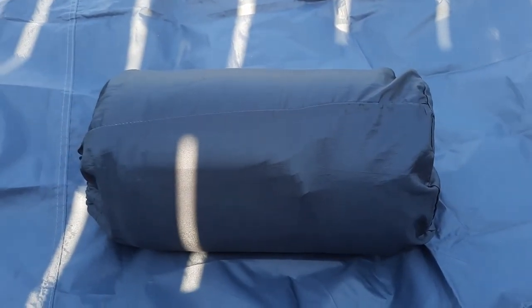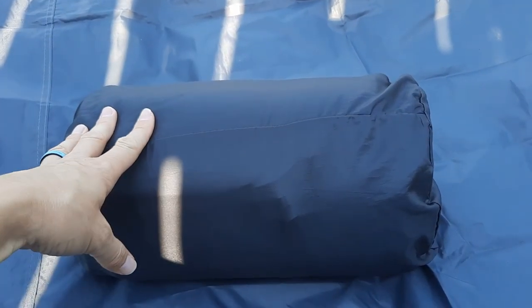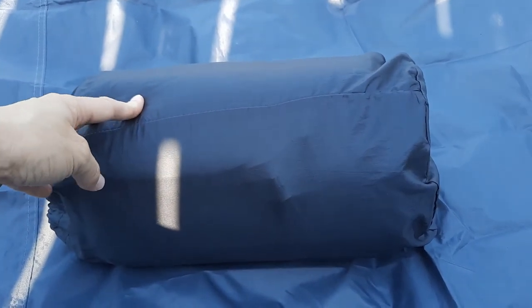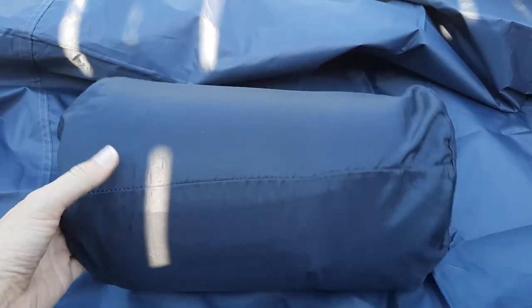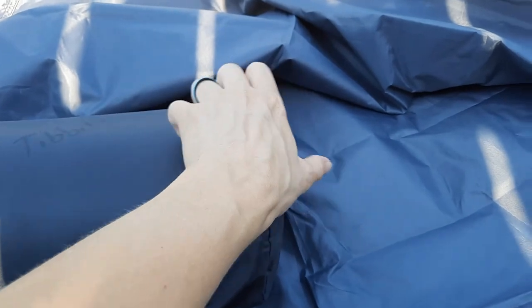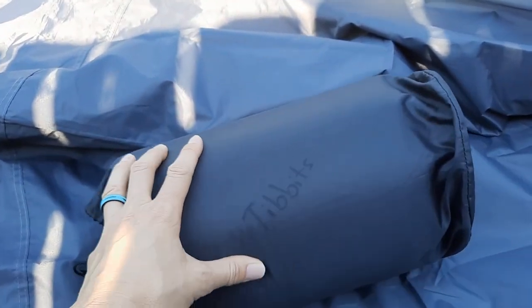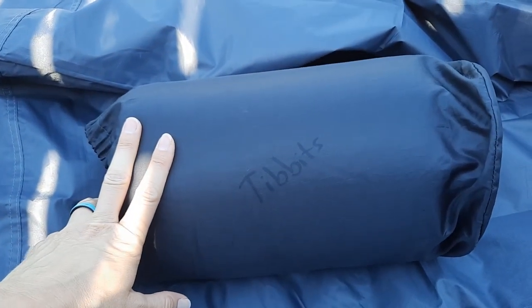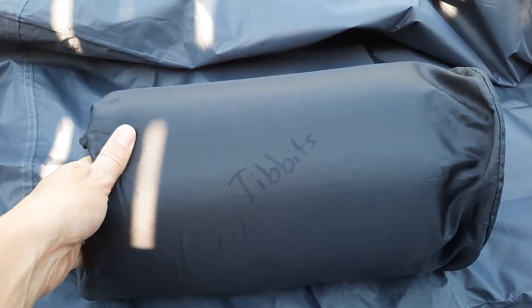I thought I'd start with one of the first gear we got when my son, my oldest scout, crossed over. He is now a life scout — two merit badges away from Eagle, and we are so excited about that. This was one of the very first purchases we did when he transferred over to the troop. It is a Thermarest Trail Scout sleeping pad. We have had this for about five years and it has held up through numerous campouts, backpacking, all kinds of stuff.